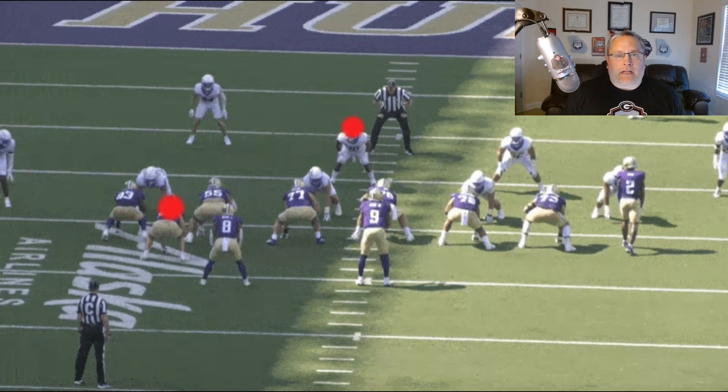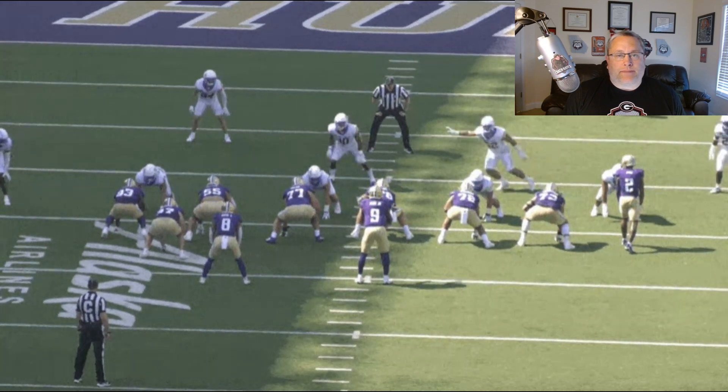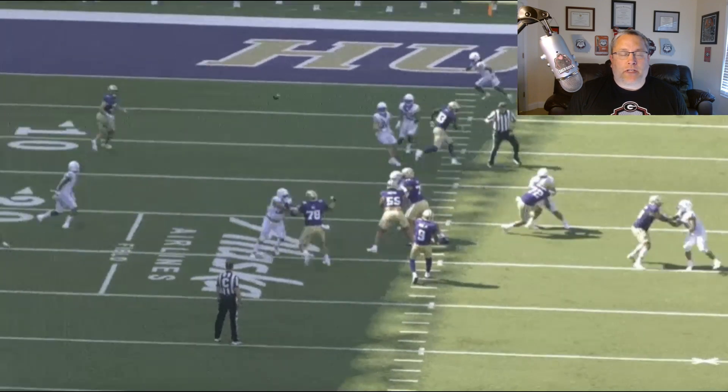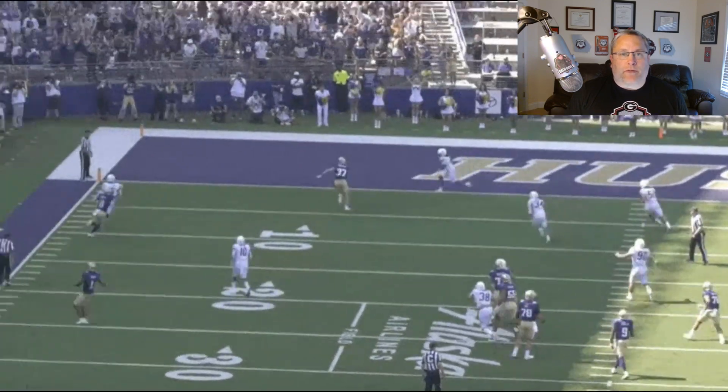The H is going to get lost in space as the Y crosses. In this case, they try to run a match-man because they end up chasing the Y on the cross, and the only thing left is the cover one free safety.